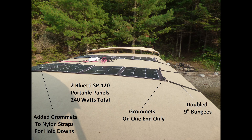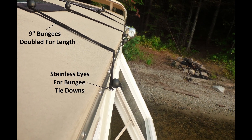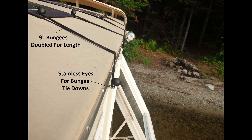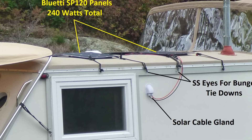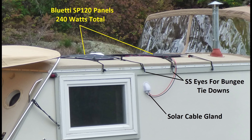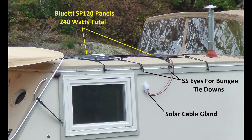The panels are fastened down with nine-inch bungee cords that are doubled up and fastened to stainless steel eyes on the side of the boat. The cables from the panels run through a solar cable gland into the boat and then down to the generator.